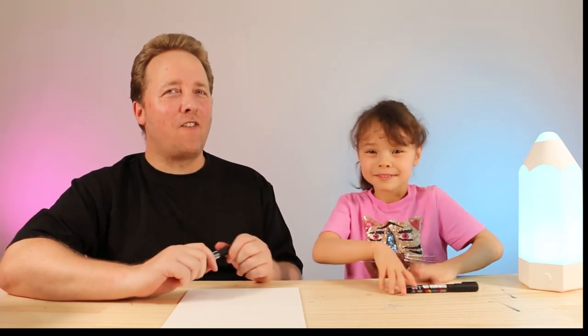Hello! Hey everyone, hope you had an awesome day and are ready to have some fun drawing.